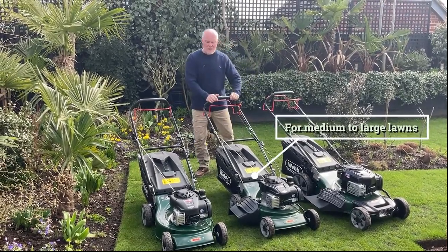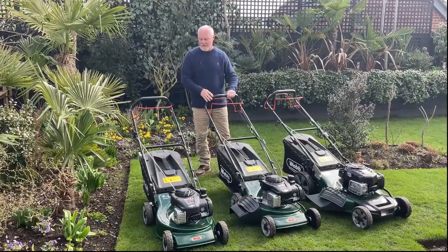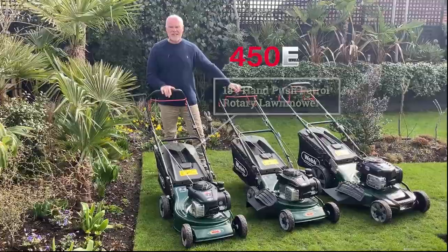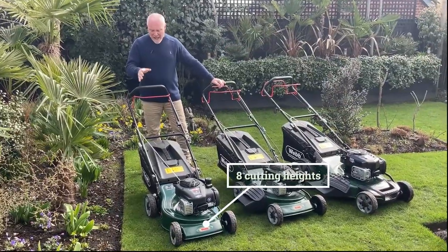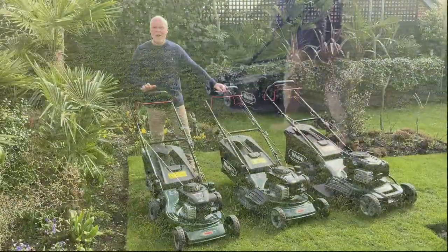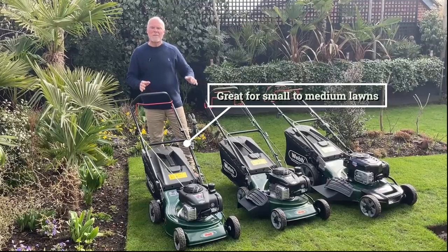This is a mid-range model, great for the budget and for middle to large size gardens. This next machine is another great option — 18 inches wide with lever height adjustment for all the different heights. This one is a push mower but very easy to use, great for smaller gardens and for manoeuvring around garden furniture and ornaments.